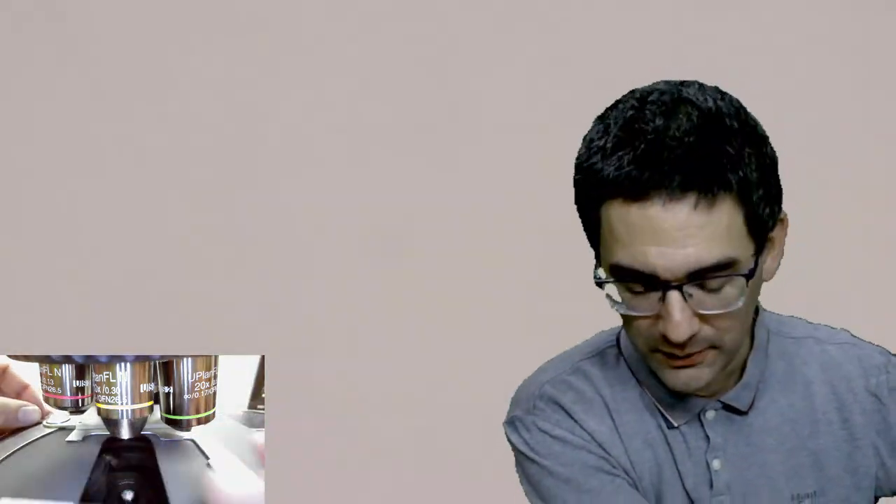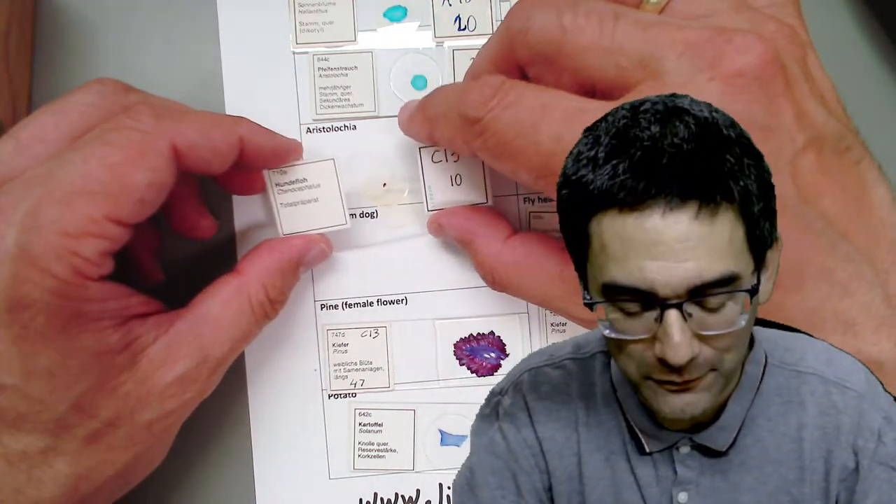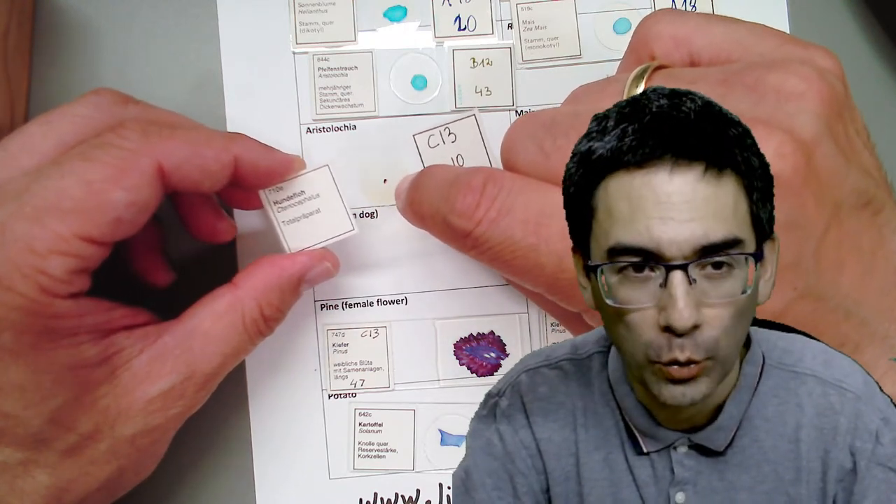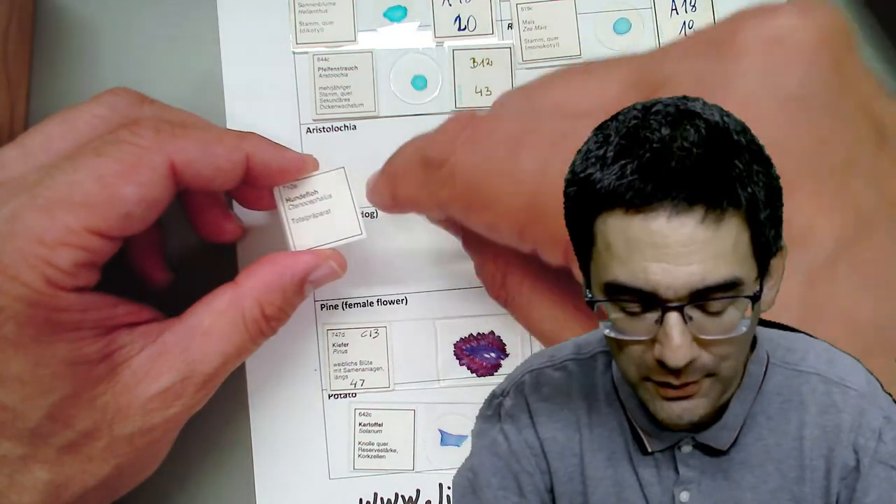Those are large vascular bundles. You can also see what must be annual rings visible as well. Let's move on. Leaving the plants now - this is a nice one. It's a flea - the flea of a dog. It's also called a whole mount, meaning they simply dried the animal and put it on a microscope slide. Let me put it in and find it again. I have to center everything. If you cannot find it, go down with the magnification. Here we go - that is the flea.